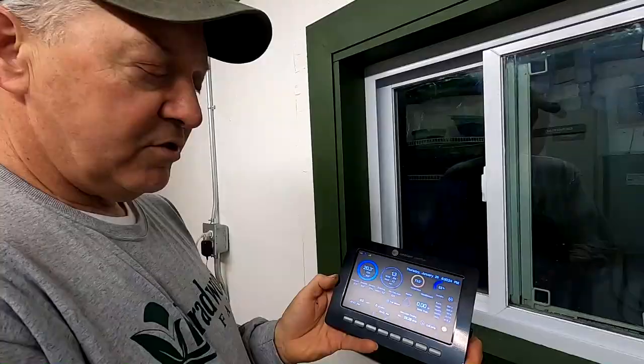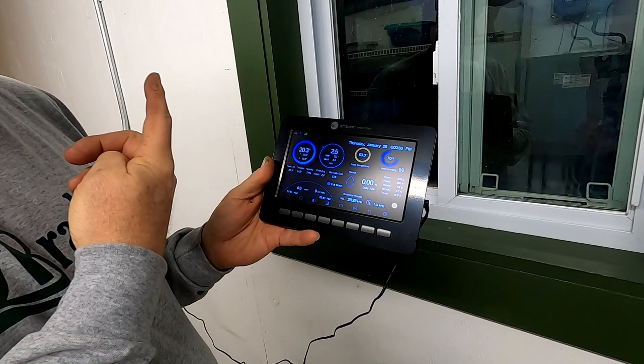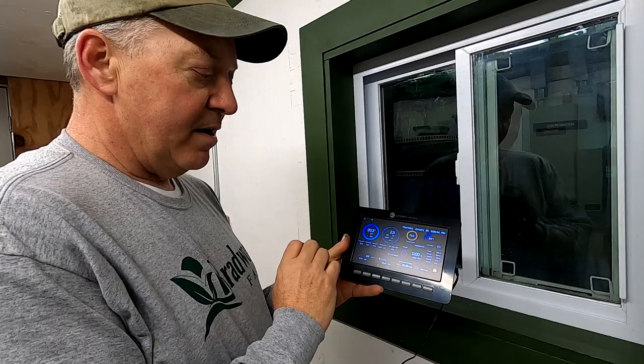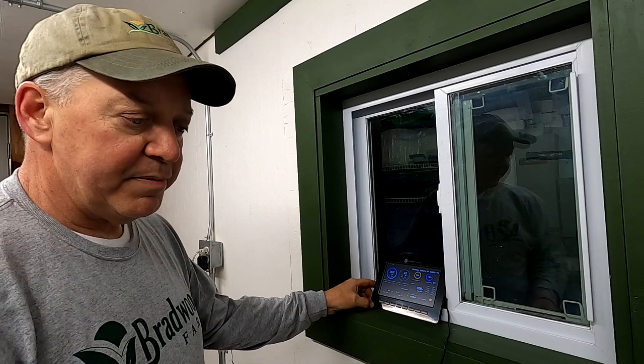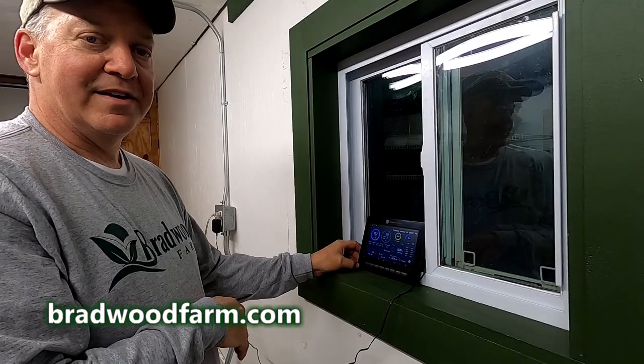I installed an ambient weather station in the greenhouse with extra sensors throughout the head house, the attic, and the greenhouse. This lets us monitor everything going on — wind, sun, solar, humidity. If the greenhouse gets too cold, it'll text our phones to alert us to a problem. I also have it monitored on our website at bradwood.com, where you can see exactly what our temperatures are any day of the year.